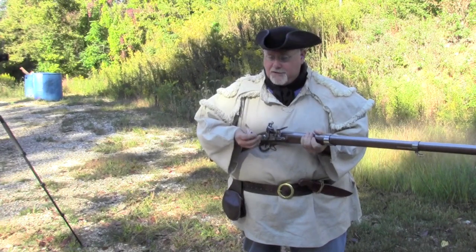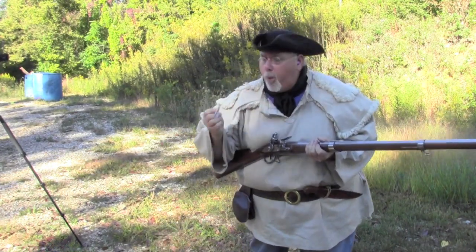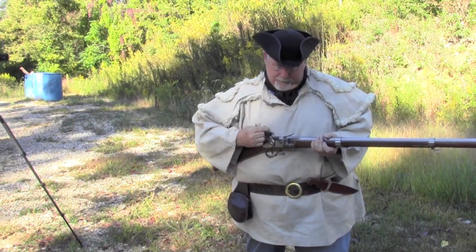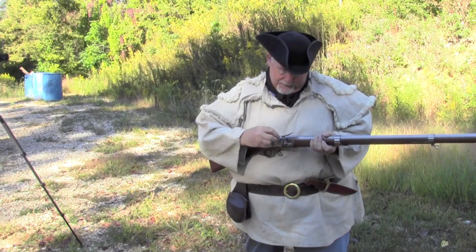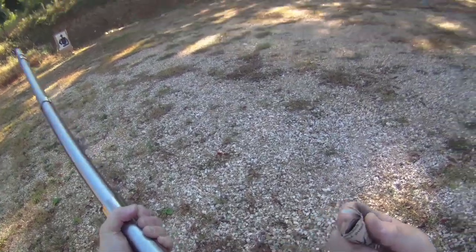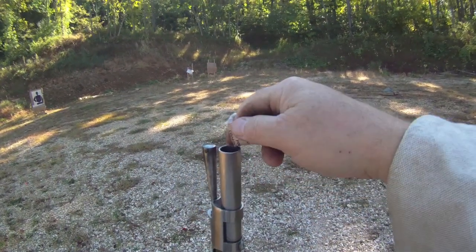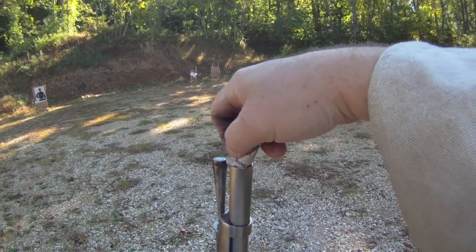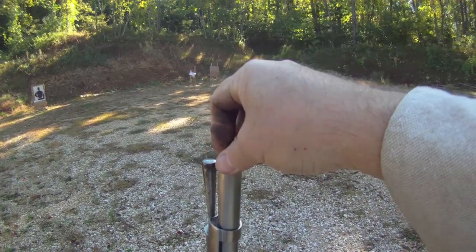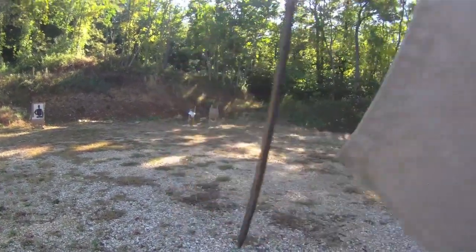The loading process is fairly simple. Take a paper cartridge, bite the end of it off, put the musket on half cock, prime the pan. After closing the frizzen, you take the balance of the powder charge and pour it right into the barrel. Then you take the empty paper cartridge with the ball included and push it right in the muzzle. Ram it home.